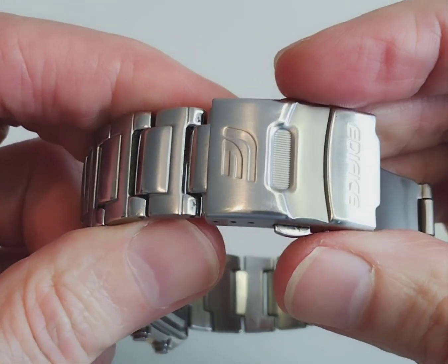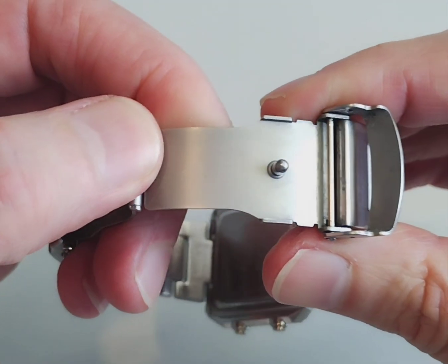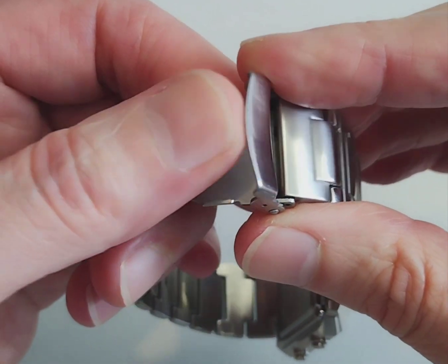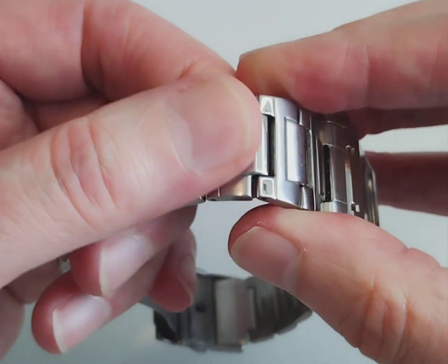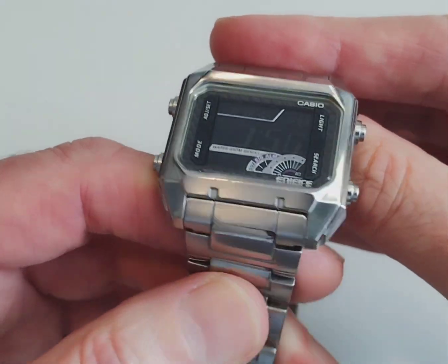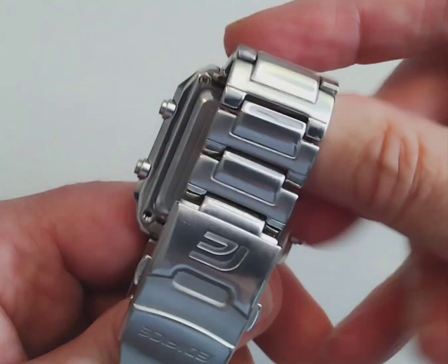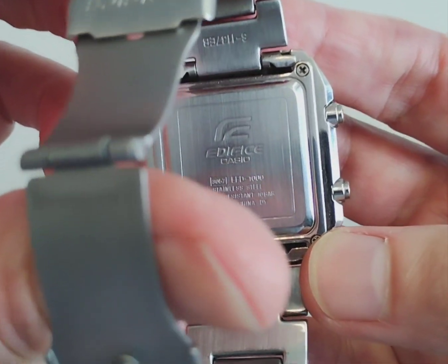I really like the styling and the finishing on the bracelet. You've got a more basic press steel clasp but it works pretty well. It's pretty comfortable when you're wearing it, all the links are nicely finished off, and you don't get any hair pinching. You've got hollow end links.